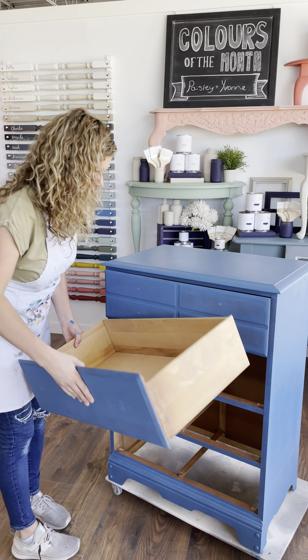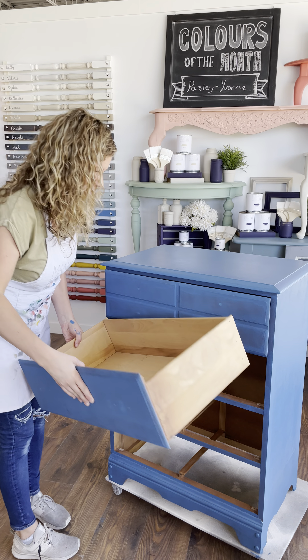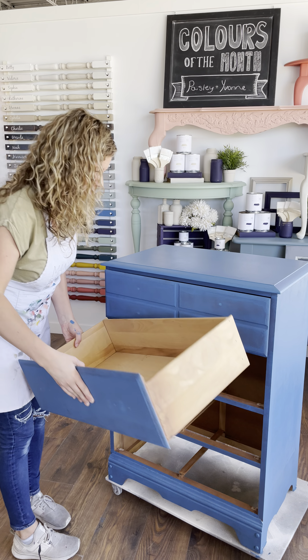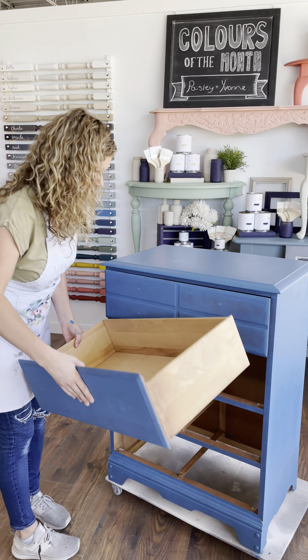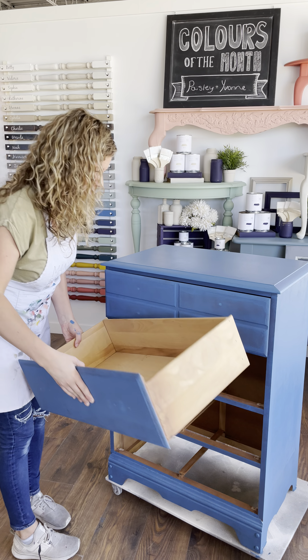She looks pretty cute — she's gone from blah to bright blue. Now because we filled all those hardware holes, once we get a second coat on there those should be covered up nicely, and then we can drill new holes and put on whatever hardware we choose on this cute little dresser. Super cute — and that's how you paint a dresser. Bye bye!